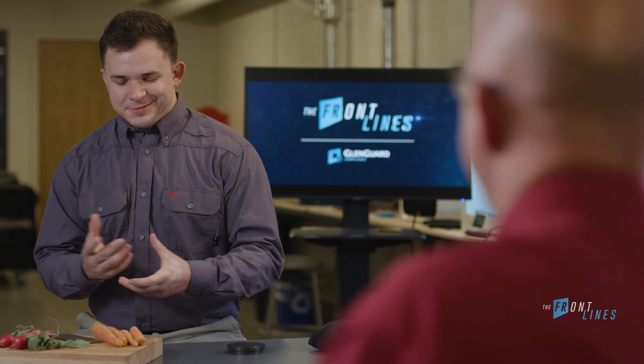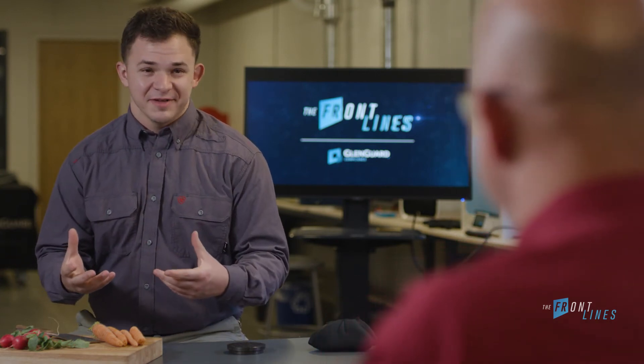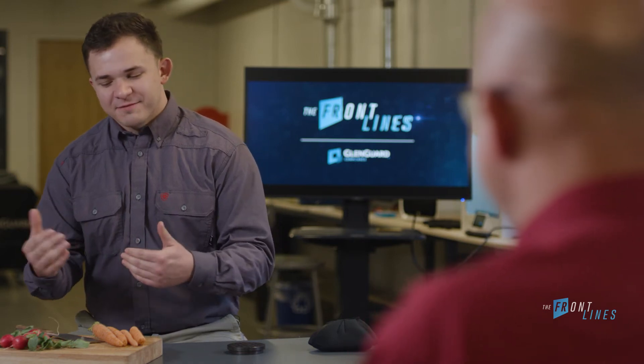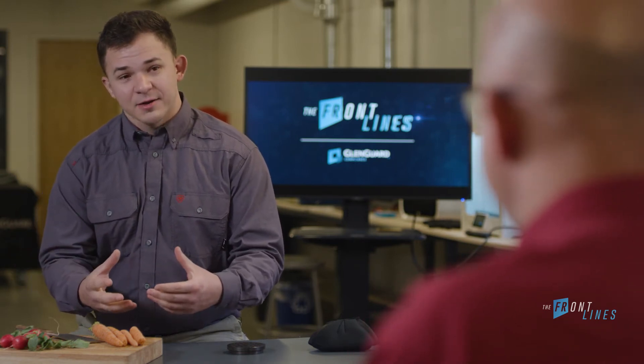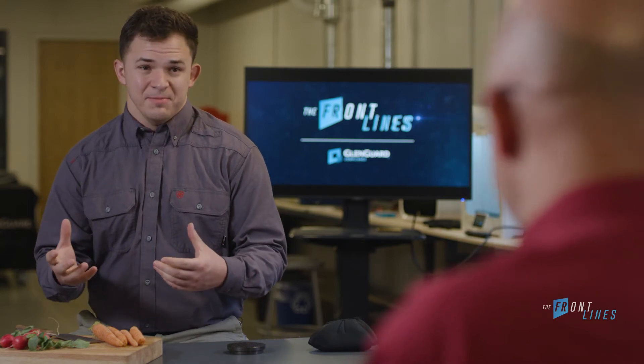To help our audience better understand the differences between the two, I understand you've lined up a great demo today. At this point, you and our viewing audience alike are probably wondering why this guy has a bunch of vegetables in front of him. To drive this point home, I like to use a carrot, which everybody knows is orange, and a radish, which everybody knows is typically red.